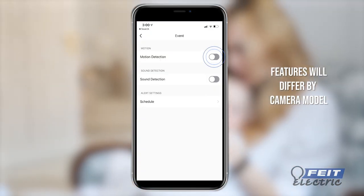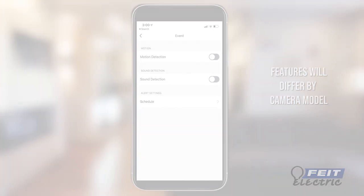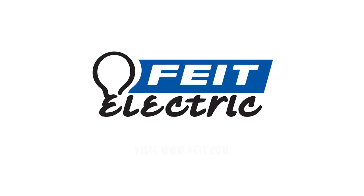Turn Motion Alarm on or off, set schedules, and adjust the motion detection sensitivity. To learn more about app features, visit fite.com for the latest information.